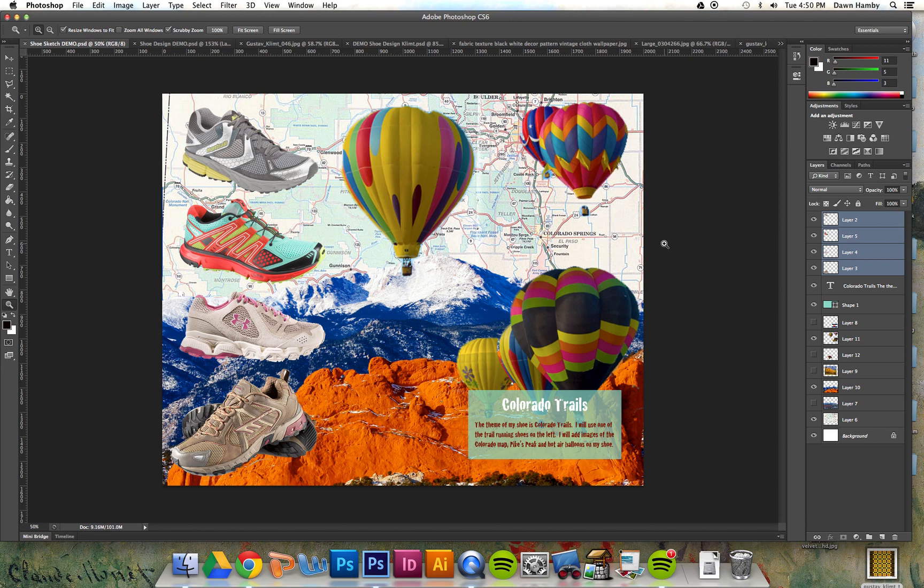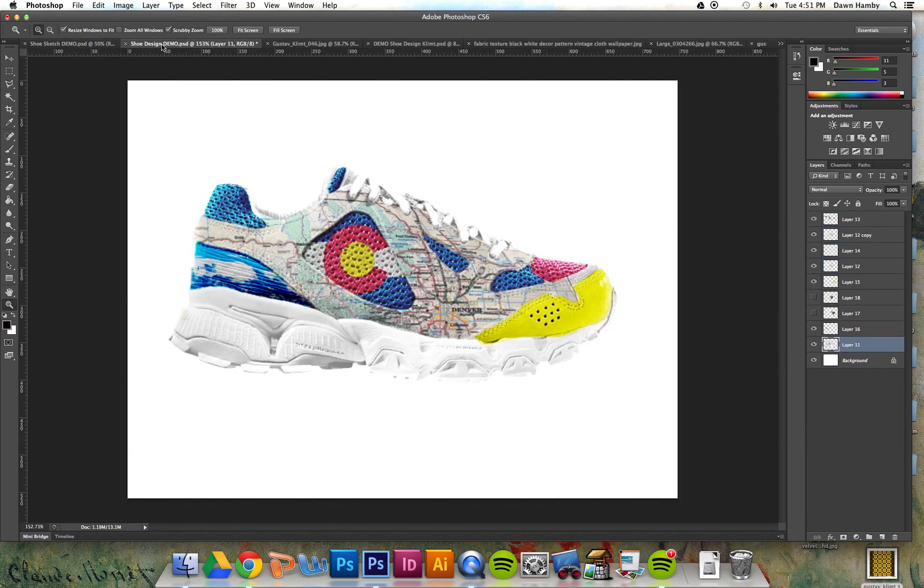Hi designers. For the last assignment you put together a concept board, which is a collection of images that shows your concept or idea for the theme you're going to use for your shoe. You should have included your color scheme and at least one pattern, as well as your description on your concept board. In this video I'm going to show you how to take these concept images and wrap them onto your shoe to create a custom shoe design.